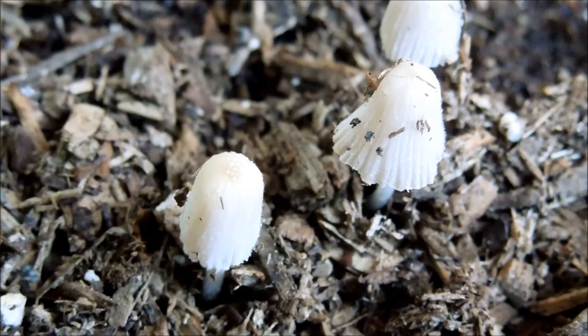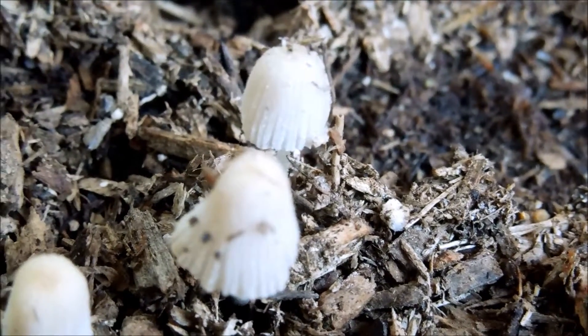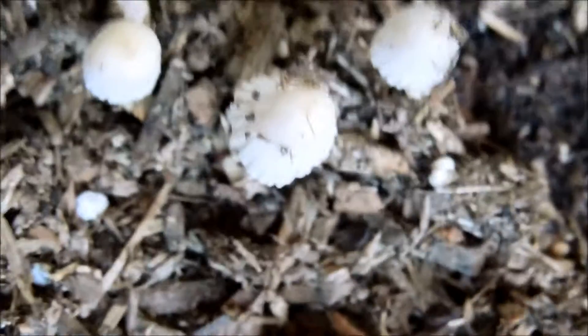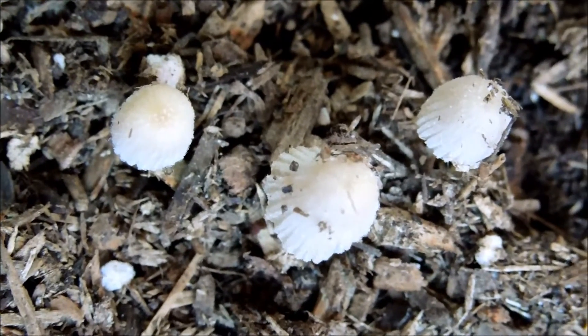There's a network of fungal mycelia in this soil, which is mostly composed of wood chips, as you can see. Those are single-cell tentacles, so to speak, that extend throughout the entire potting mix, and they feed off the decaying wood and other decaying organic matter.